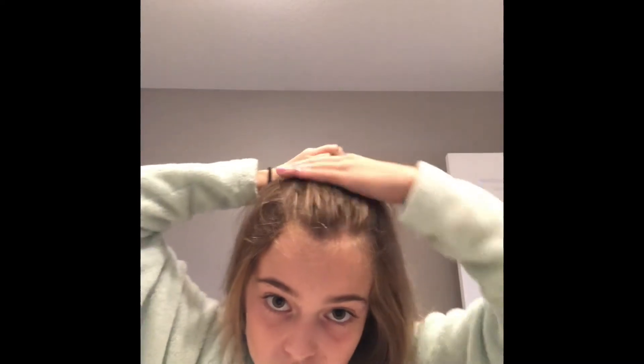First thing you need to do is get any color of a rubber band — I have a black one — and you just put it on your wrist like you would do with a normal brush. If your hair is really frizzy like mine, you just go like this with your hands and try to make it as flat as possible. Get the top and try to comb it through with your fingers.